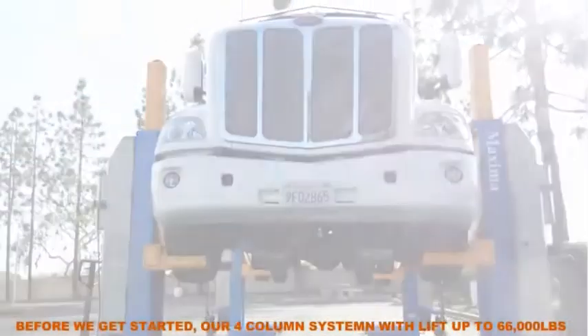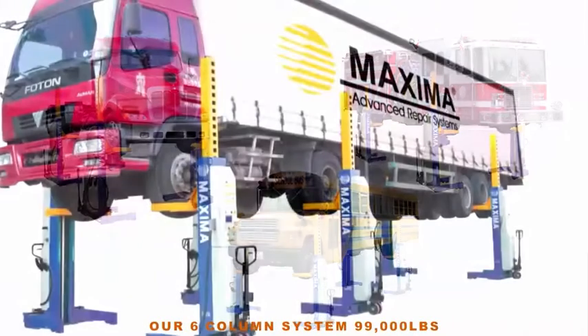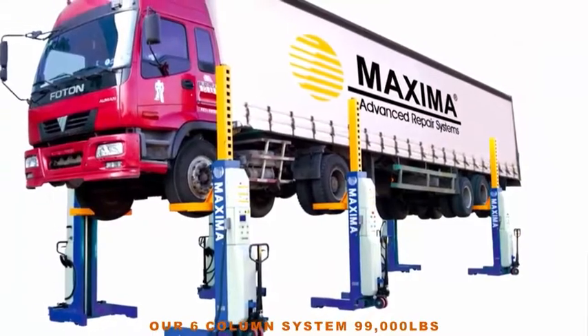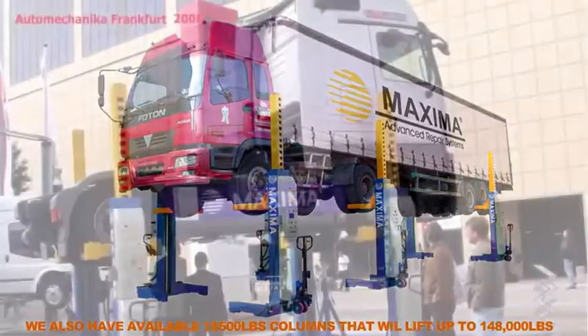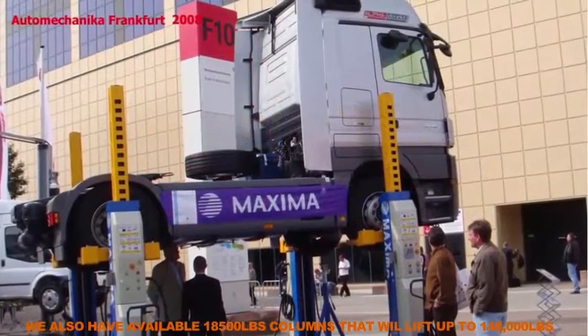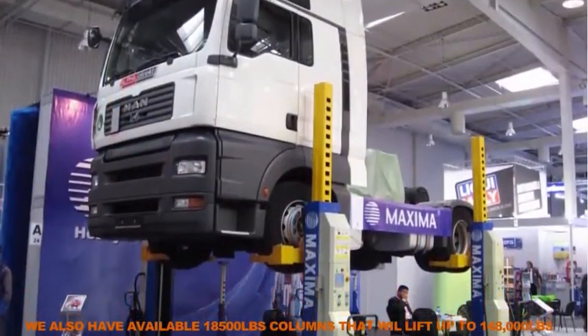Before we get started, our four column system will lift up to 66,000 pounds, our six column system 99,000 pounds, and our eight column system 132,000 pounds. We also have available 18,500 pound columns that will lift up to 148,000 pounds.